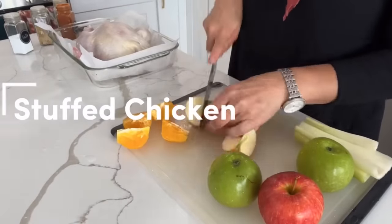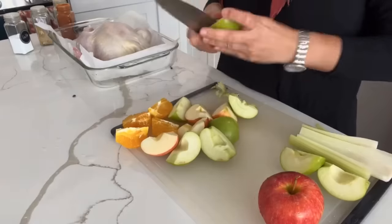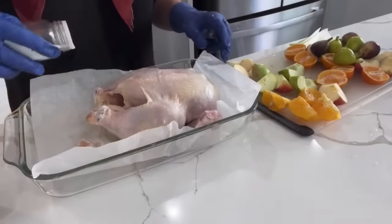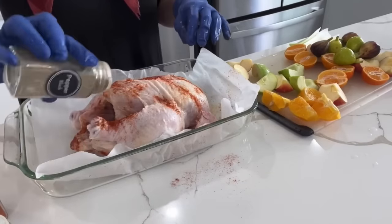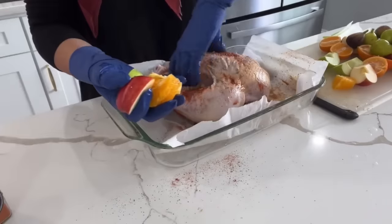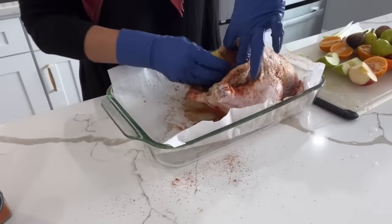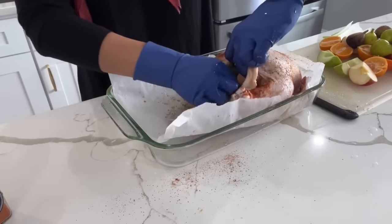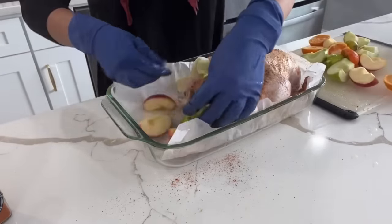If you haven't seen last year's Rosh Hashanah meal prep video, definitely check it out — I made the same recipe using a duck, and here I'm doing the exact same thing using a chicken. I take my favorite types of fruits — a red apple, green apple, oranges, and some figs — and stuff all of that into the chicken. I season the chicken like I normally would for Shabbat: salt, black pepper, paprika, and some chicken seasoning. I then stuff the chicken with the oranges, different apples, and celery, and place all of the other fruits around the chicken as well.